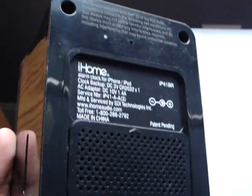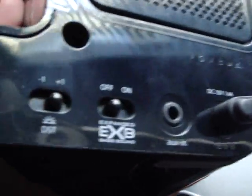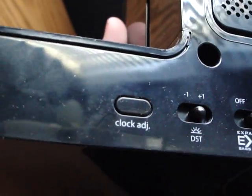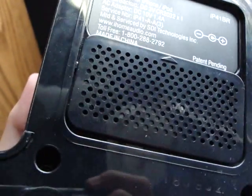On the back, here is the DC 10-volt power adapter input, an Auxiliary In, and expanded bass sound — I want that on. There's also DST and the clock adjustment. And I believe there's a battery compartment back here as well.